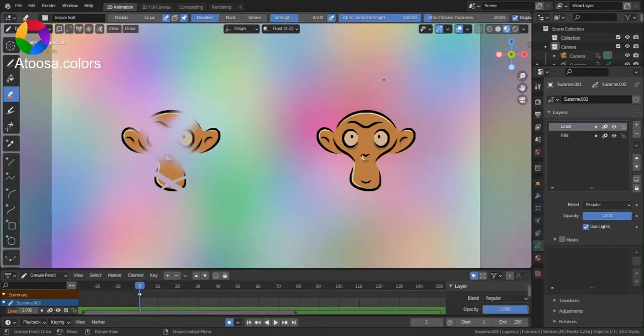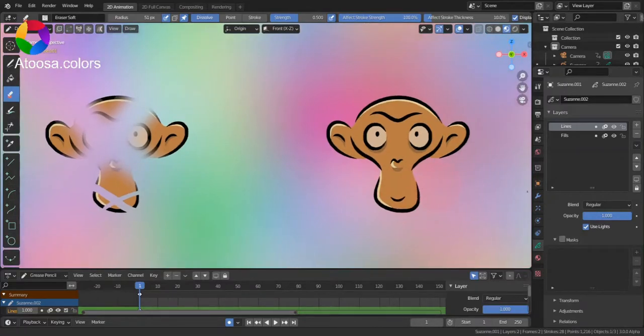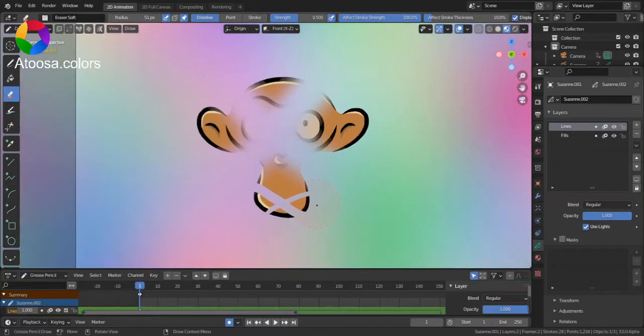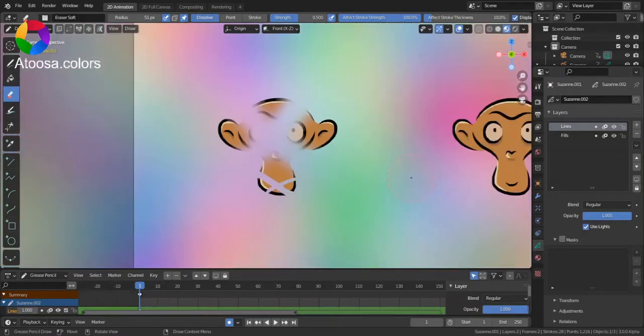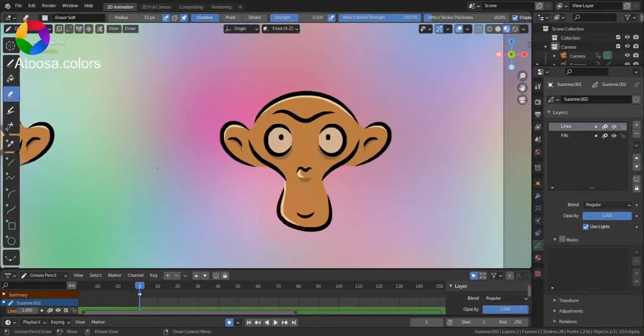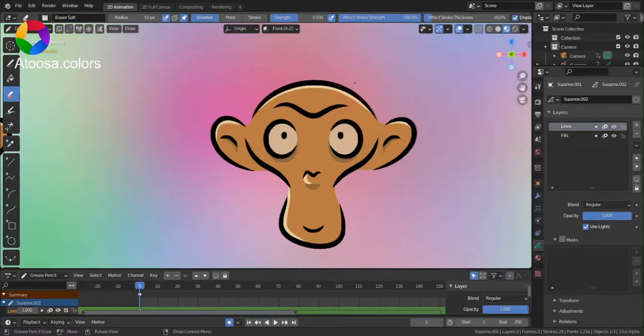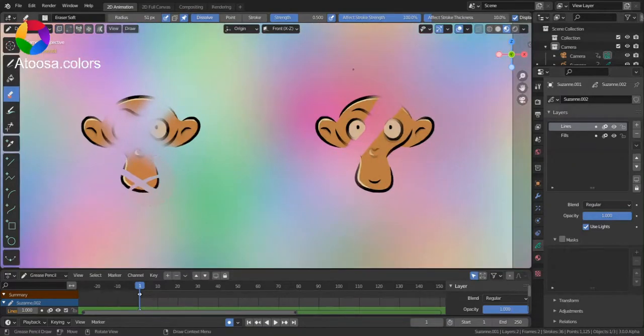Hello everyone, welcome to this video. In this video, I'm going to show you how you can erase everything in Blender Grease Pencil. I'm going to show you a technique to erase like this, but if you use Blender's default erasers, like Razor Soft, you wouldn't get the same result.